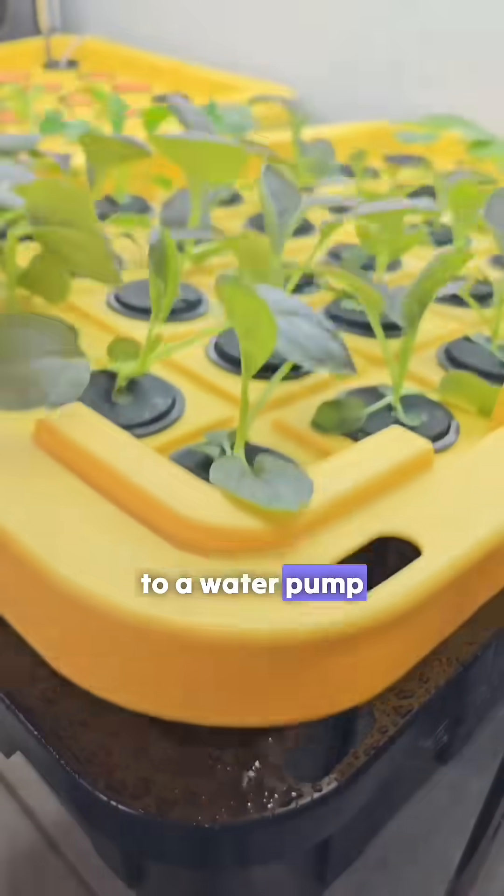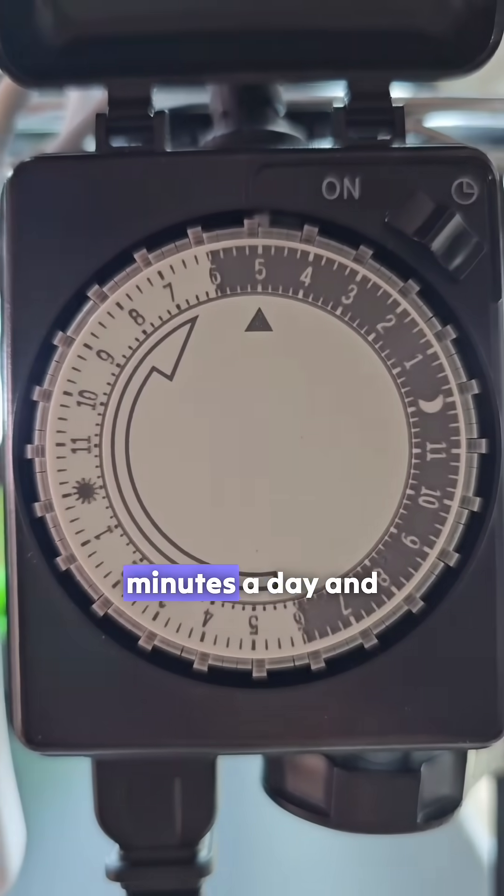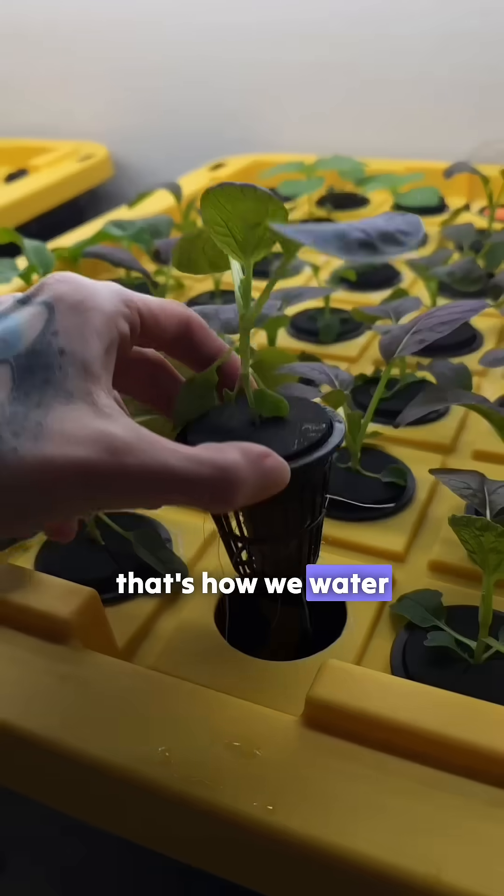Both options connect to a water pump which is plugged into a timer. The timer runs every 30 minutes for 15 minutes a day. And that's how we water our plants.